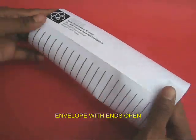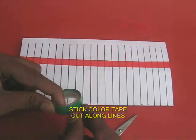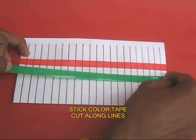The envelope is open on both the ends. Now take colored tape and stick a red and a green strip in the center.